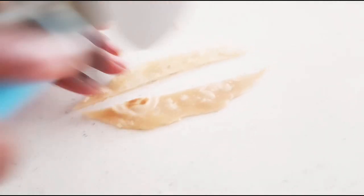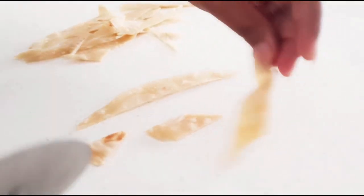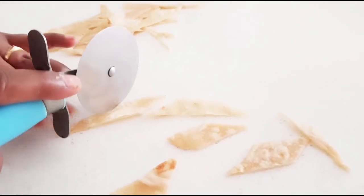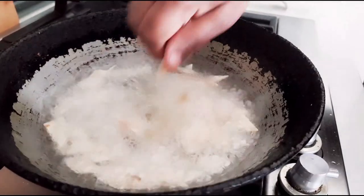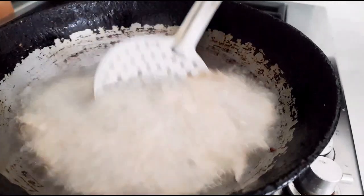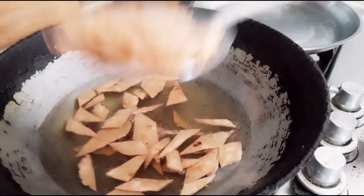Now for the remaining leftovers I told you about — just cut them into the shape you want. I'm cutting them into diamonds. Since the oil is already heated from making the samosas, cut these and deep fry them too. These also become a crunchy snack — you can eat them plain, store them in a box, or you can make a nice delicious chaat. Once they are golden brown, remove them.